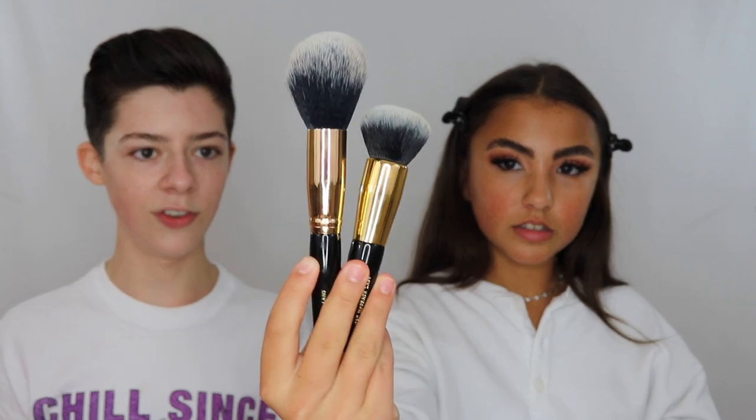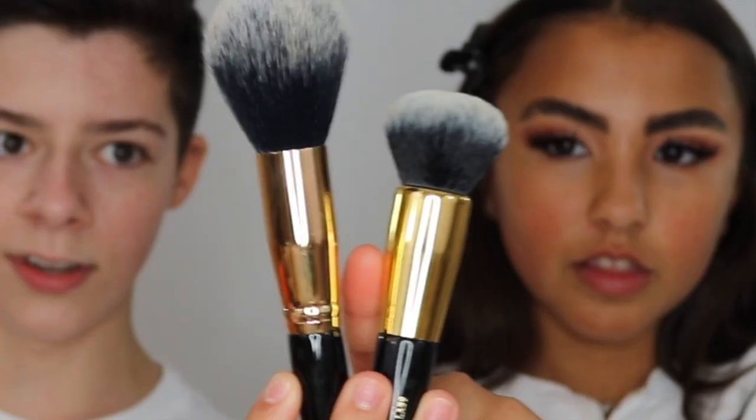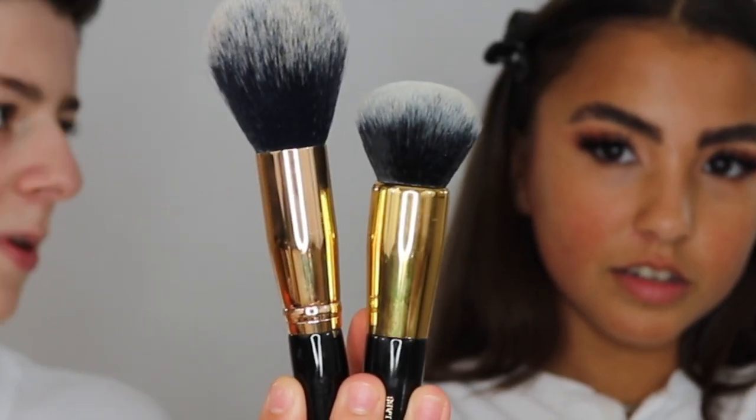So these are the brushes — the powder one and the foundation one. As you can see, the golds are a little different, which is a little odd. And to be honest, they don't feel that expensive. The powder brush is $77 and the foundation brush is $73 Canadian. I would not pay that. So we're going to be doing half the face with a brush, the other side with a sponge. A lot of this stuff's hype, right? A lot of it's hype.